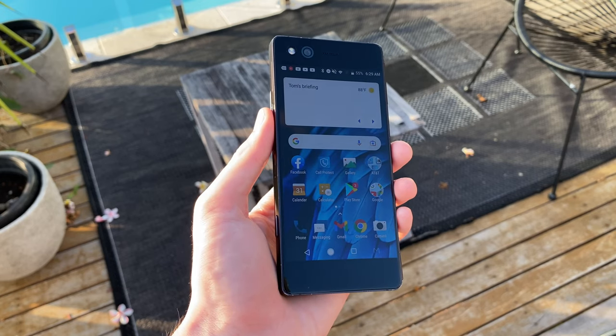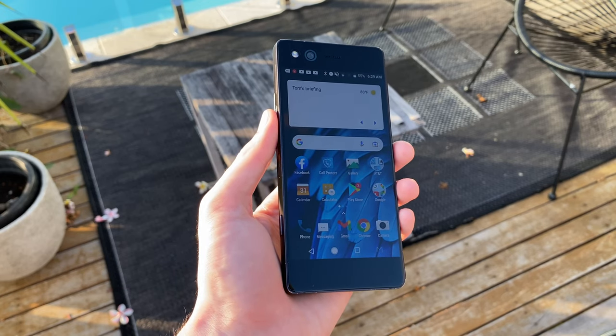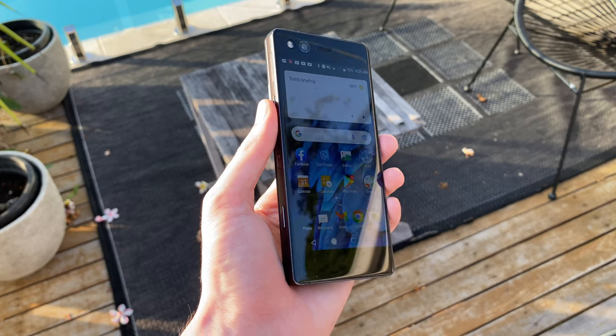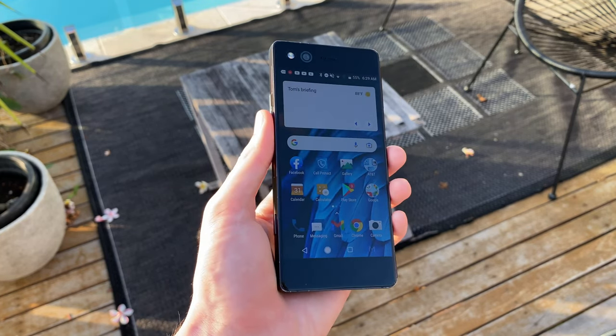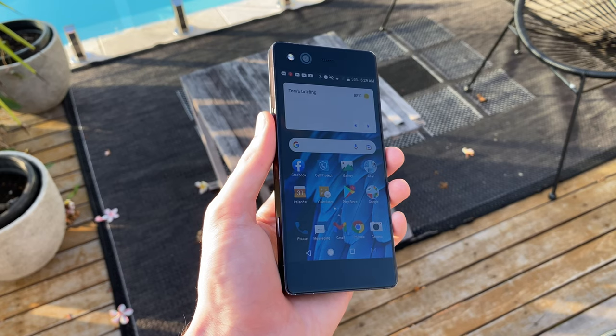There is nothing special about this phone. This is just a normal, boring handset that doesn't do anything remotely unique or special at all. Really, I mean, just click off this video — it's a boring waste of time.